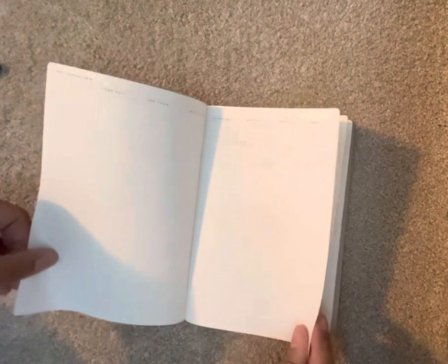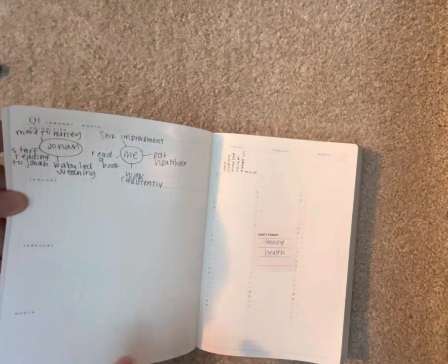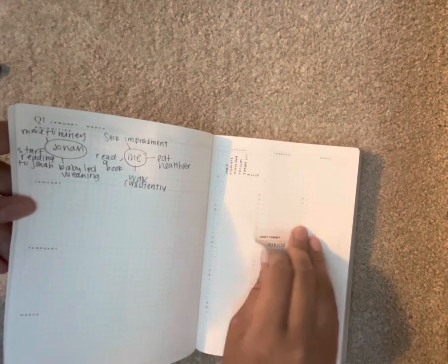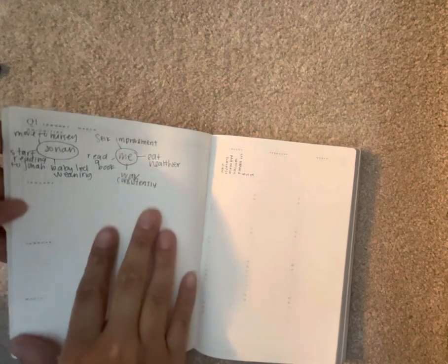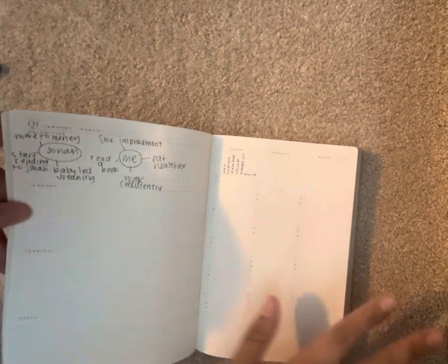In the very beginning you have a blank page and then a goal breakdown. It's hard to see but it says: someday, one year, half year, quarter, monthly, weekly, and daily. Then you have Quarter 1 with priorities for January, February, and March. What I'm doing is using this as my baby development and sleep planner as well as a me-planner — so this won't have to-do's in it, this is for tracking information.